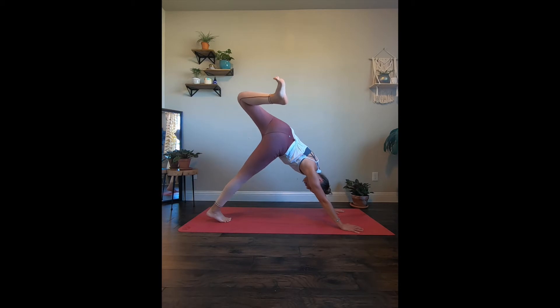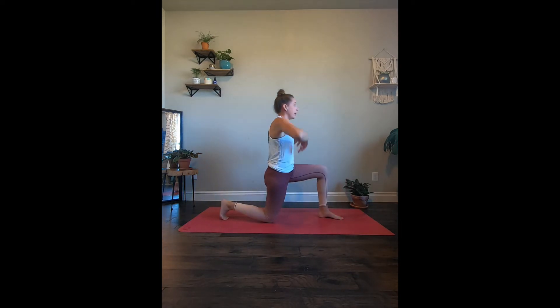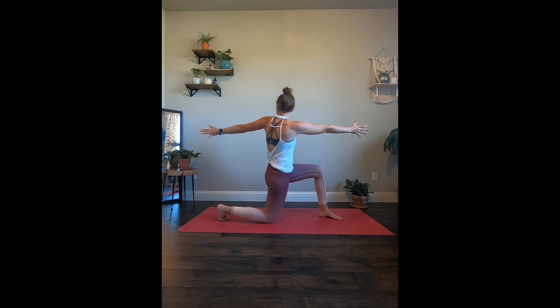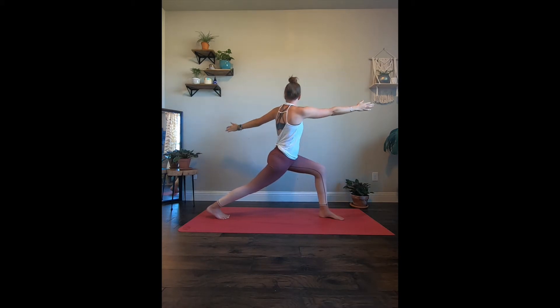Take that left leg and bring it in between the hands, and right knee comes down. Arms are going to come up. And take that left arm and swing it back, opening up the chest here, coming into a nice spinal twist. And let's bring it back up. Stay right where you are, or we're going to rise on up, coming into crescent lunge. Feeling that nice stretch here. And we're going to come into another spinal twist — left arm once again will come back, opening up. Remember, you can modify and bring that right knee down.